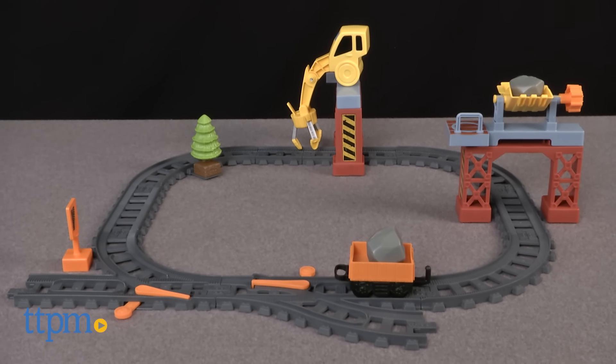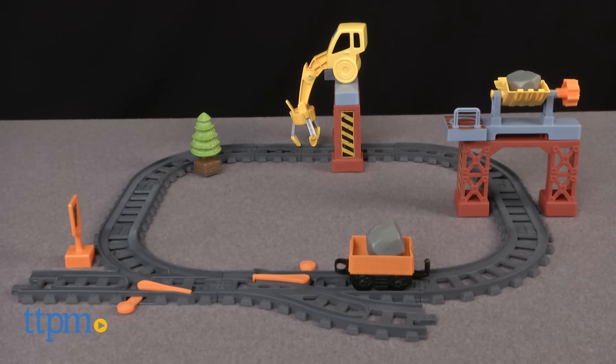Add to your Easy Play Railway train collection with this train set. Hi, I'm Laurie from TTPM.